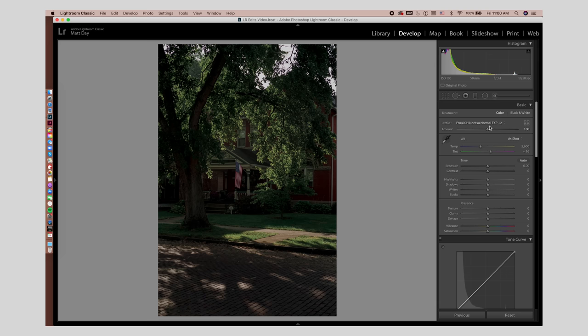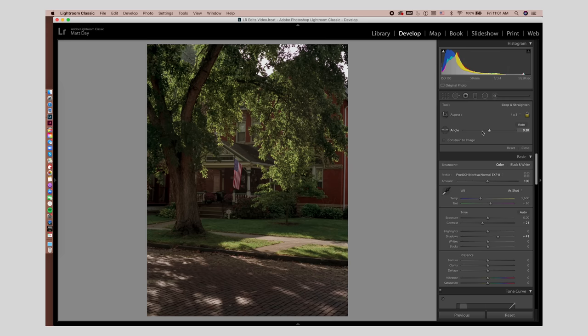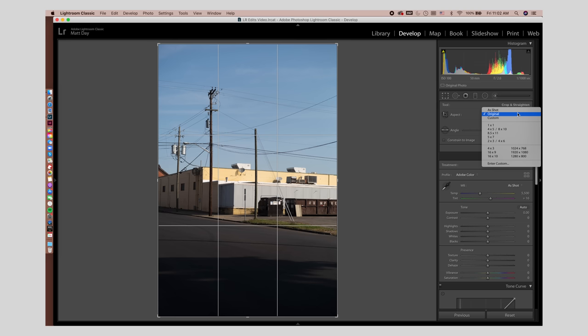I use the 400H profile a lot — it's pretty warm. The other version is a little bit cooler, which makes the greens cooler like a typical 400H look. I find myself using that cooler version on a lot of wedding photos where the greens and flowers and bouquets fit that style, whereas here I like the warmer look a little bit more. I'll bring the contrast back a little and lift the shadows — I'm all right with the highlights where they are, just want a little more shadow detail. Raw file, edit — there we go. Probably do a 4:3 on this as well, straighten it out just a tiny bit. I don't want to cut out too much of the street because I like all the shadow and light on it.